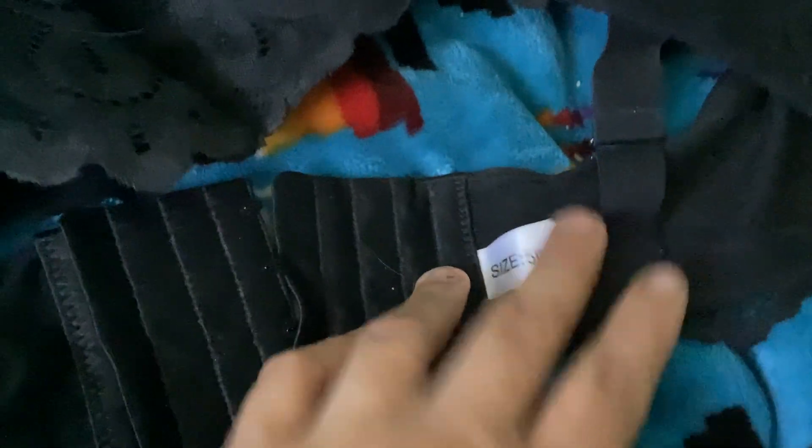The bra itself is kind of a glossy gray or black, and the lace is a matte black, so it really shows up. It is adjustable — it has four different settings. It even comes with a little extender if you need that extra room. It also has adjustable straps on both sides, which is always a good thing.